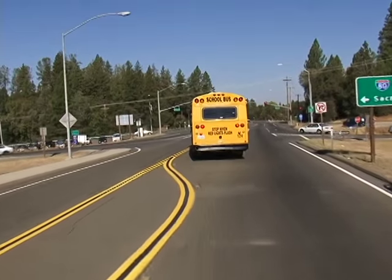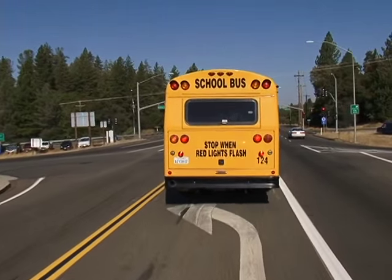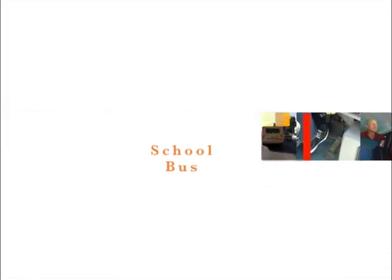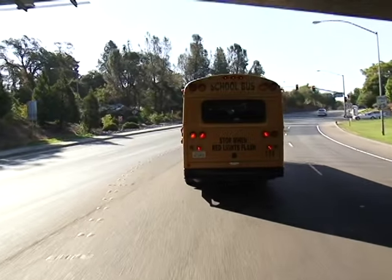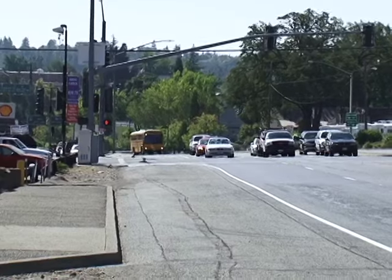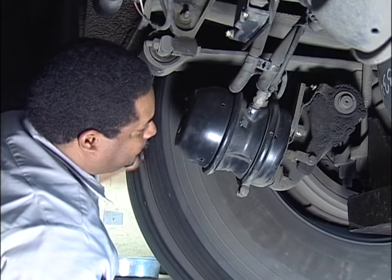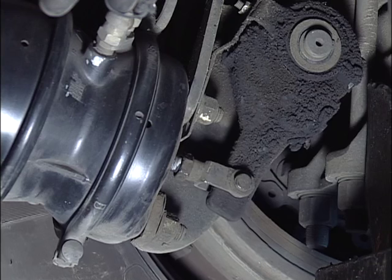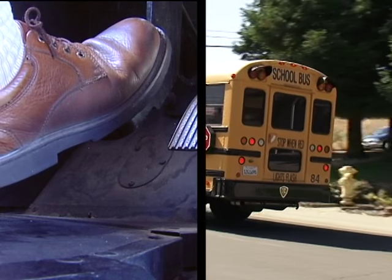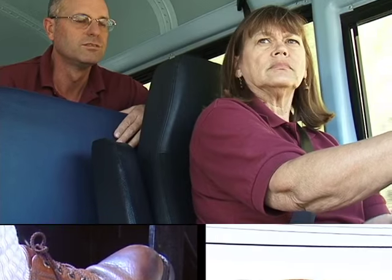First, let's start with the basics and go over safe braking practices and techniques while driving a school bus. School bus drivers are constantly required to make stops — sometimes it's unloading students, other times it's traffic issues. Brakes must always be maintained properly and bus drivers must be aware of how their braking system is performing. Bus drivers must keep in mind the importance of applying brakes accurately, as the correct techniques can reduce the chance for a serious accident.